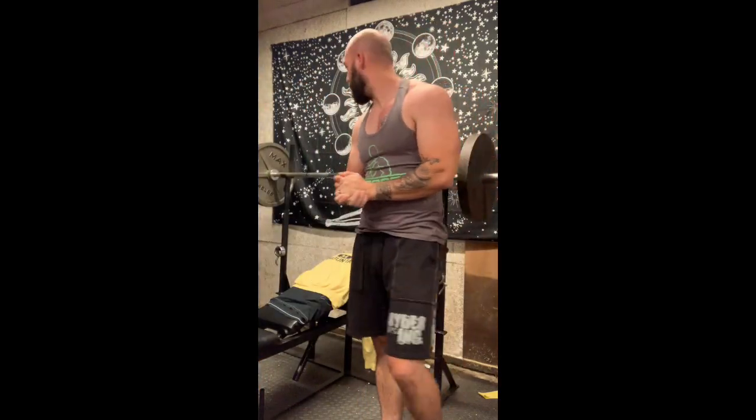That was nice — just did 10 reps right there. Feels good. I'm getting a good chest pump just from that, nothing crazy.